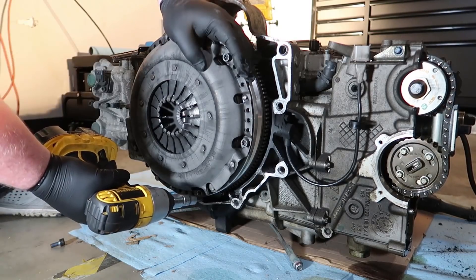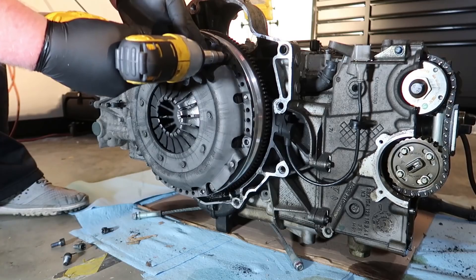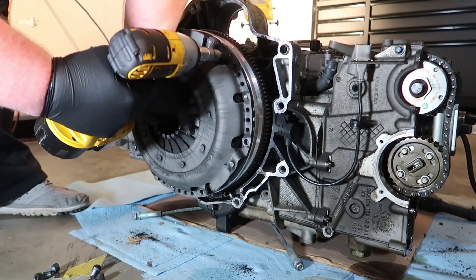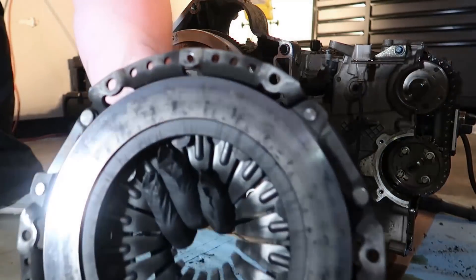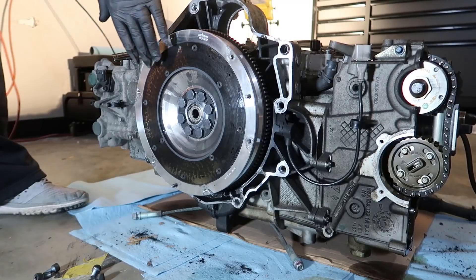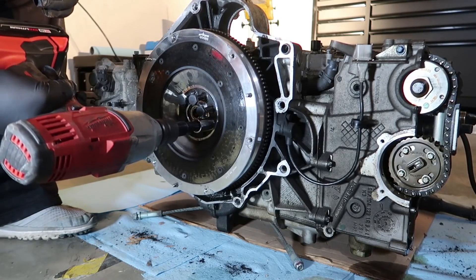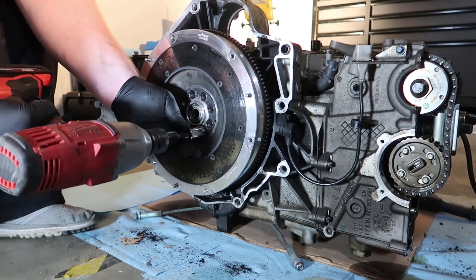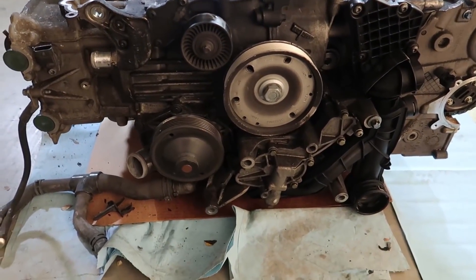Now that those valve covers are off and we're at a stopping point on the heads, let's go ahead and pull the flywheel and pressure plate off. The clutch still looks new, which it should since it has just a few hundred miles on it — maybe a thousand, fifteen hundred. Flywheel's looking good, again real low mileage. So that's about as far as we can get right now. The engine is getting pretty bare; once we get those cylinder heads off and a few little odds and ends, we'll be down to the short block.